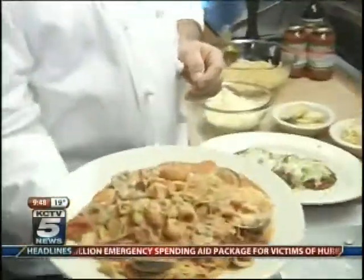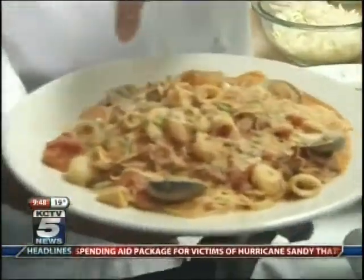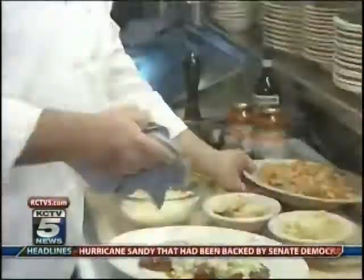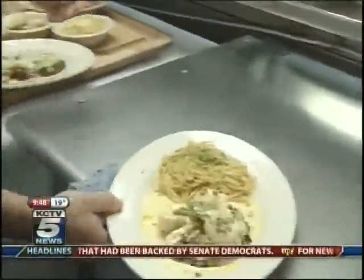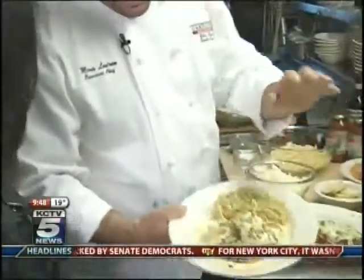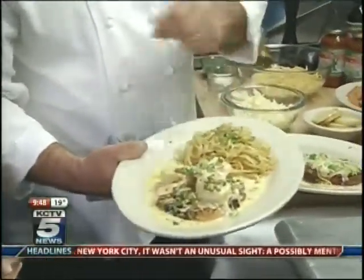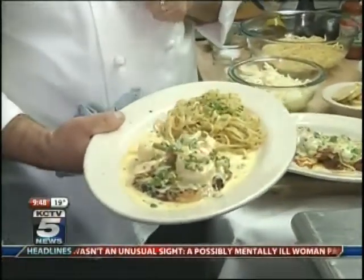This is our pasta Diablo — it's a pasta dish. And we've got a chicken frankie, which is chicken breast breaded and grilled, and on the top we've got some shrimp and a wine reduction sauce.